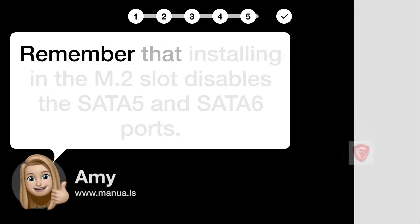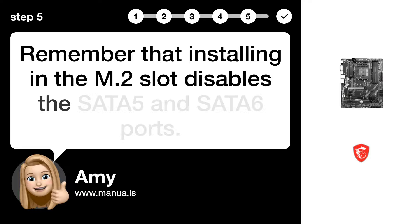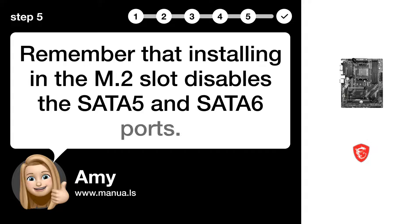Step 5: Disabling SATA ports. Remember that installing in the M.2 slot disables the SATA5 and SATA6 ports.